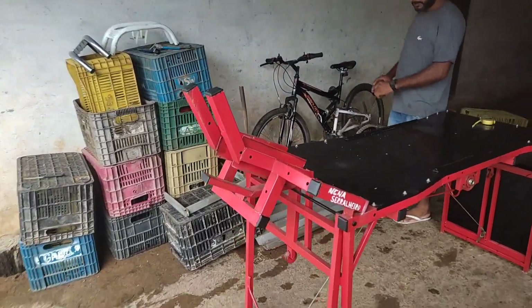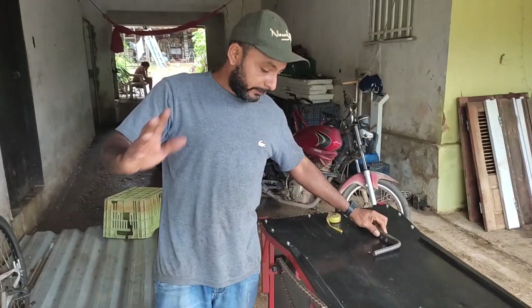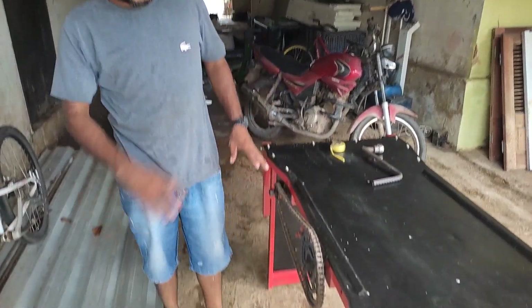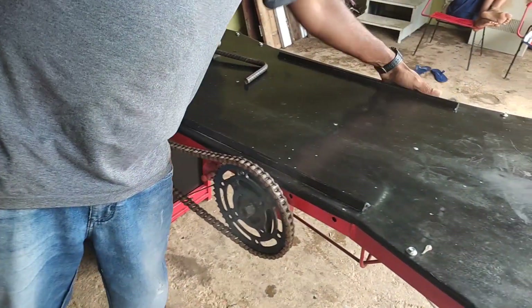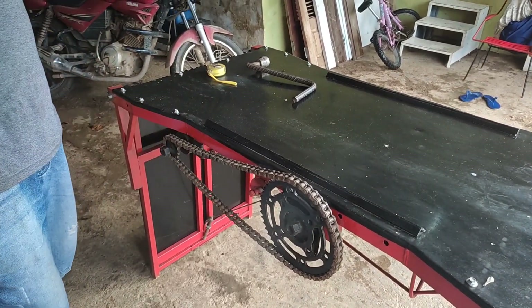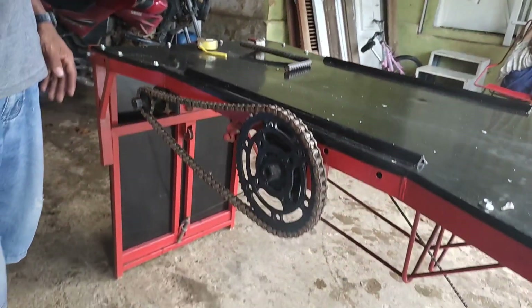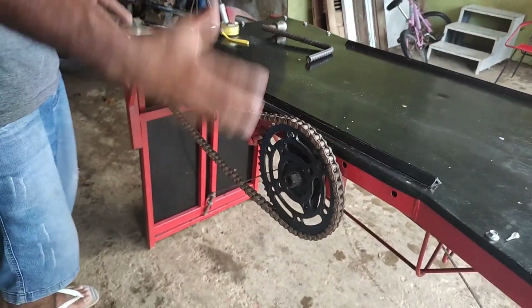Chego aqui o kit. Você que já viu o vídeo anterior sabe como foi feito tudo aqui. Aqui foi feito de um jeito que não deu certo, foi mudado, feito de outro, coloquei um freio aqui mas não funcionou. E depois, para chegar aqui onde eu cheguei, nessa rampa do jeito que ela está, deu bastante trabalho.